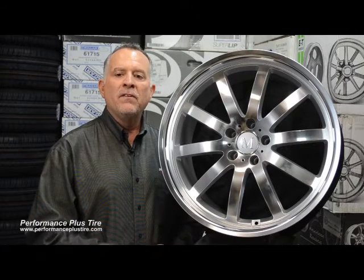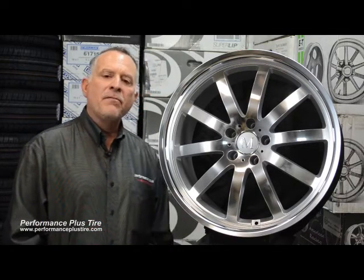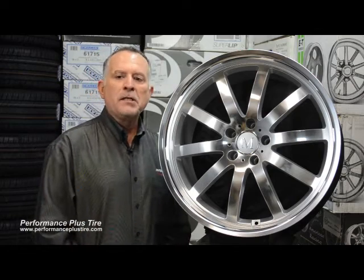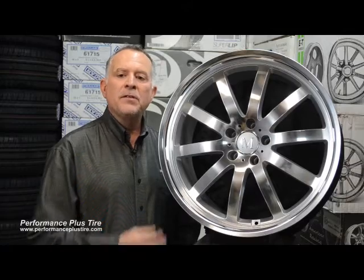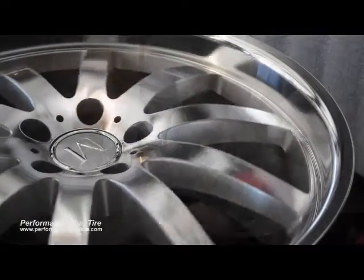This particular wheel here is the Wilhelm wheel. It's a one-piece cast aluminum wheel and they have three different finishes. They offer a gloss black with a mirror cut face, they offer chrome — all chrome — and then they offer the silver with a mirror cut face just like you see here.